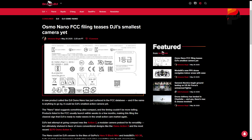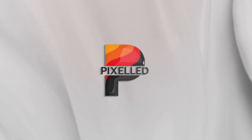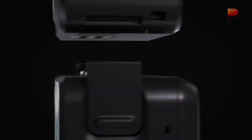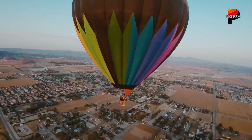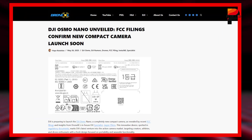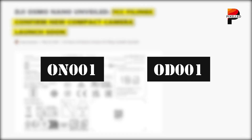Let's discuss all the official filings and rumored specs to get an understanding of this upcoming action camera. The name Nano sets expectations for extreme compactness. FCC listings, typically surfacing just weeks or months before a product's commercial launch, reveal model numbers ON001 and OD001.